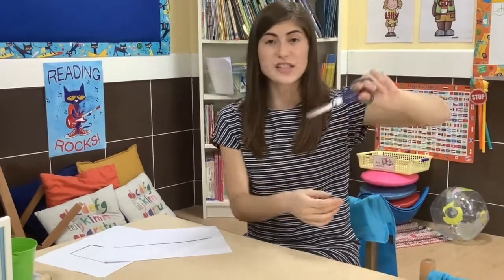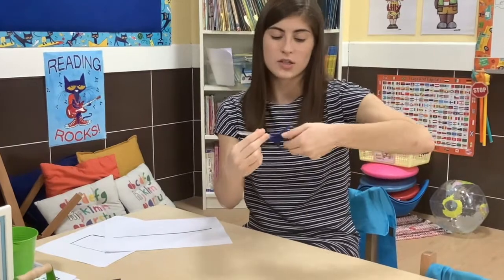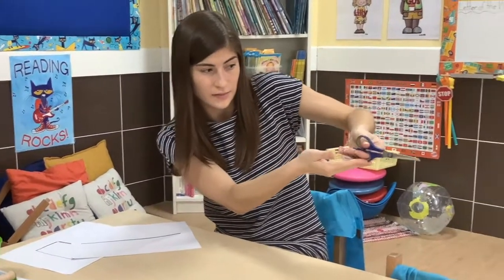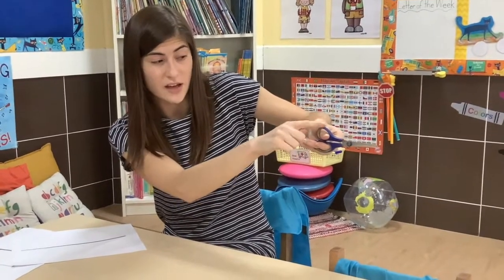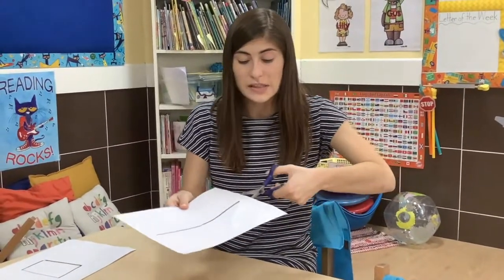Do not hold your scissors like this. Do not hold your scissors like this. Two in the bottom, one on the top. Maybe you might be able to fit three of your fingers on the bottom — that is okay. And then I am going to cut like this. The smaller hole with one finger is on the top.